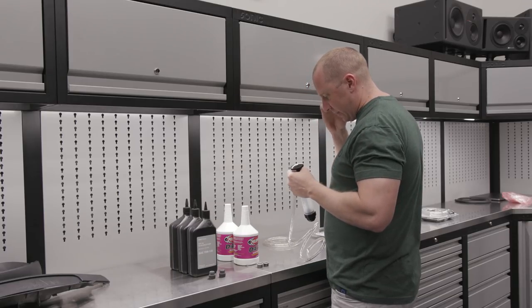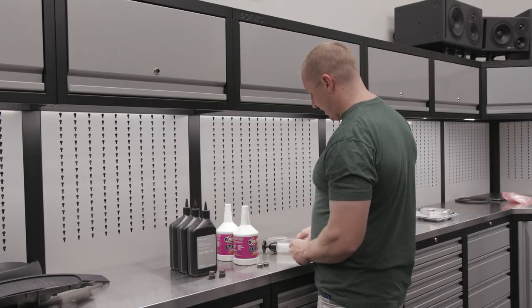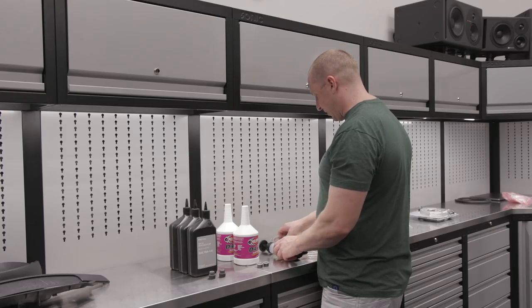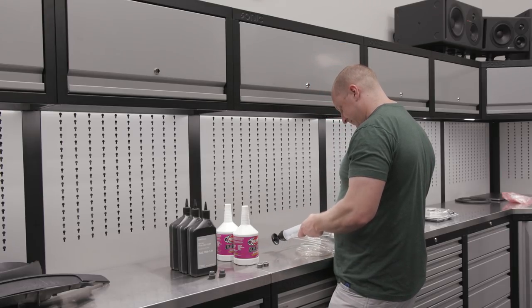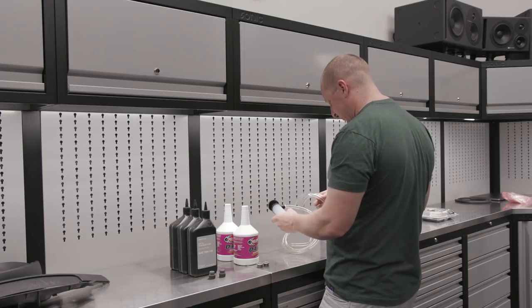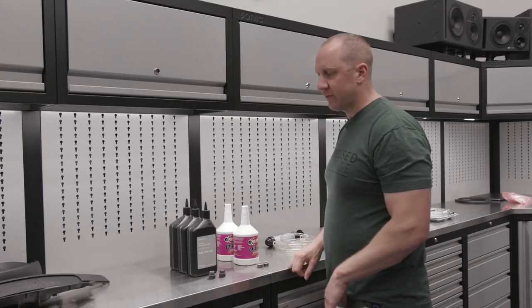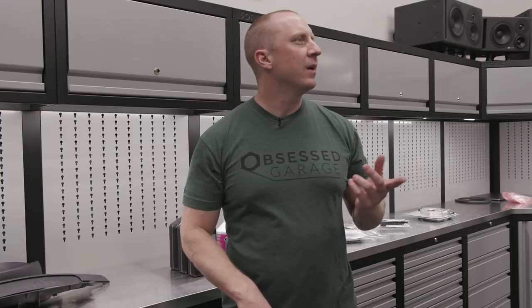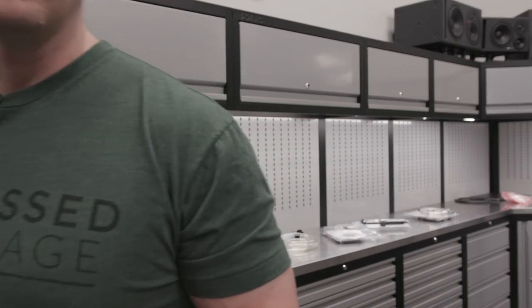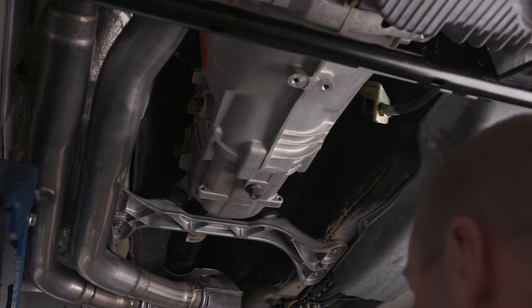In the past I've used a cap with a tube and just squeezed the bottle out, but these pumps should do the trick. I'll cut some of this tube off as well — do that for each of them. So let's do the trans first and then the diff second. Let's get up in here and see what we're working with.